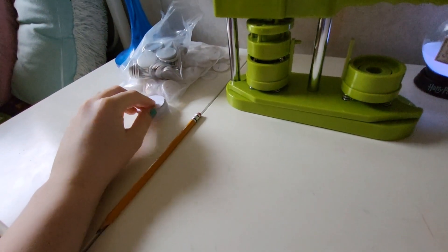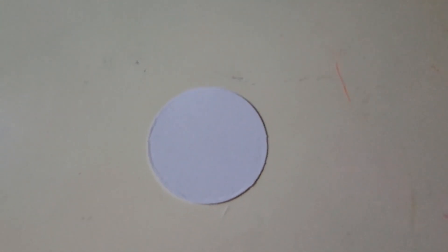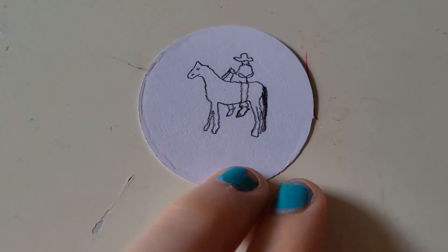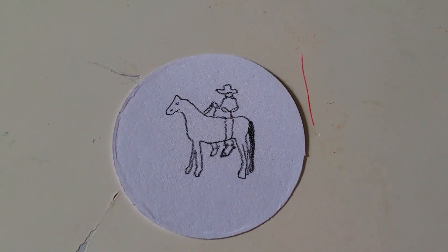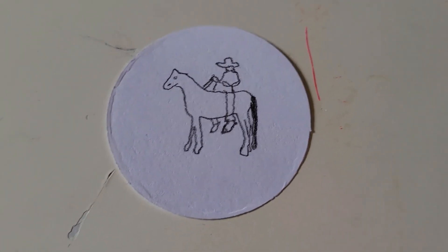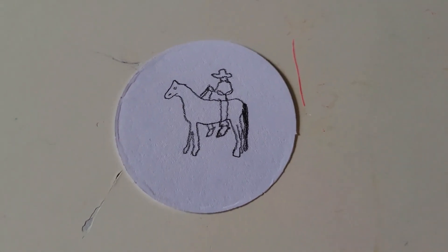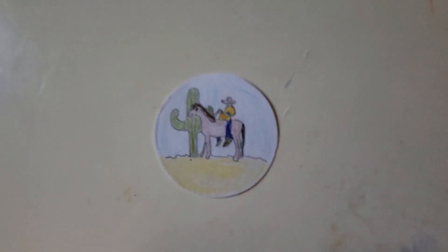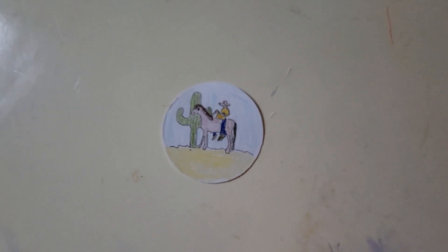Now I'm going to make a cowboy hat for somebody that likes cowboys — or actually I'm going to do a horse, maybe something like that, we'll see. Okay so I drew this. It's not the best thing in the world, but it needs to be really tiny for it to fit on here. Now I'm going to color it and we'll see what happens — I might even add a cactus in the background. So here it is. It's kind of blurry, but this is the best I could get it to look because it has to be pretty tiny. It looks okay.